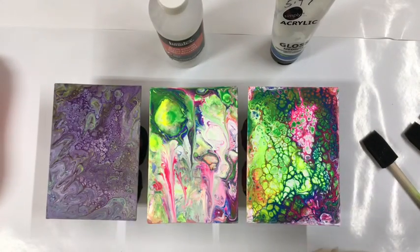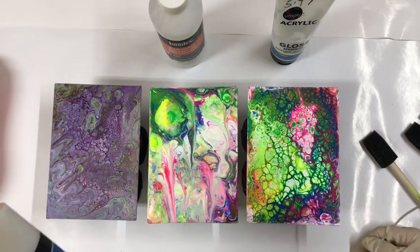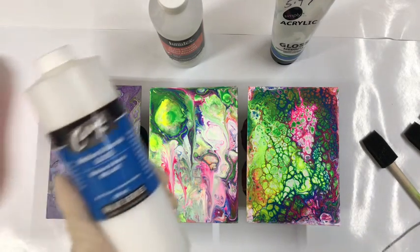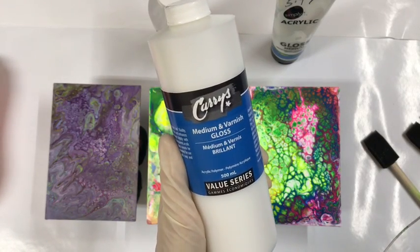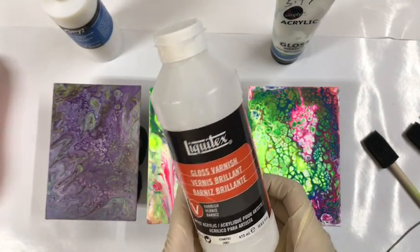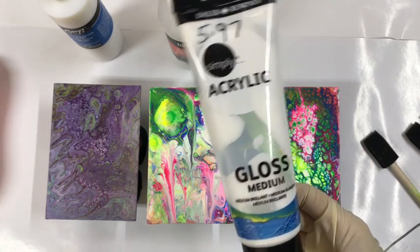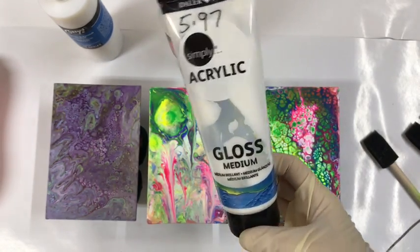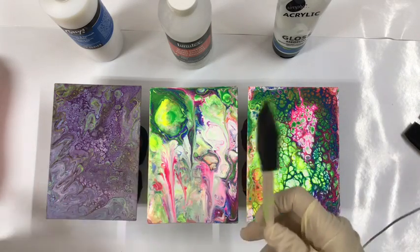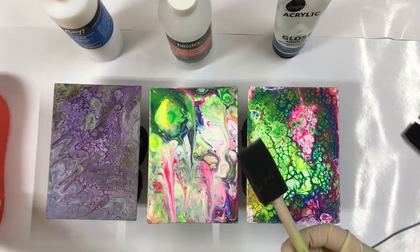I'm going to do a short video today on varnishing, comparing three different varnishes. I'm going to do two coats and then at the end of the video I will show you the results. The first one is Curry's Medium Gloss Varnish — I've never tried this one. The second is Liquitex Gloss Varnish. The third is Daler Rowney Acrylic Gloss Medium. I'm going to try these three and use little sponge brushes with them.